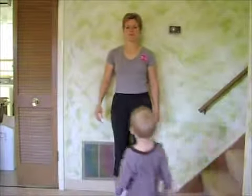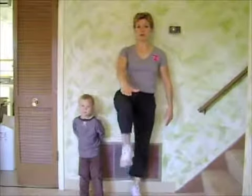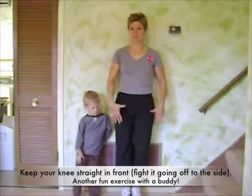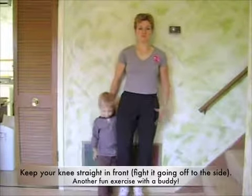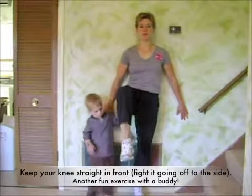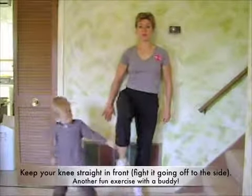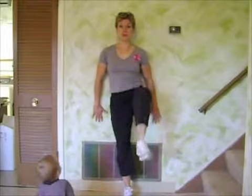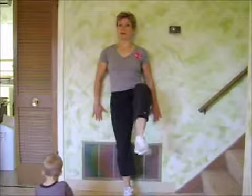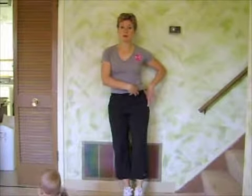This exercise uses the same concept as when you're lying down pressing the knee. Get your feet close to the wall, support yourself with your hands, put your body weight on one leg, and lift the other leg as high as you can — aim for above 90 degrees from the hip. Do about 10 to 15 on each side. Don't go all the way back down each time. This will really help strengthen the area around the hip and low back.